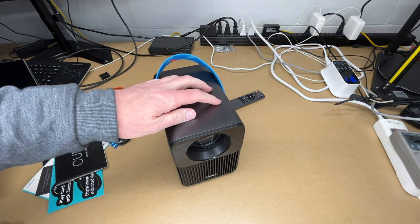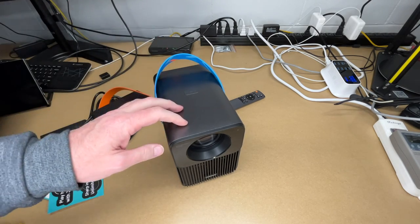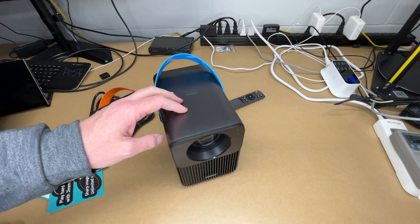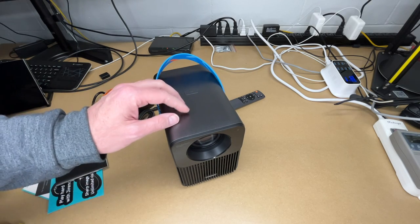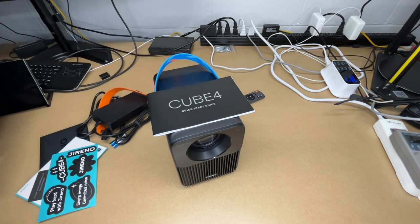Some specs on this projector: it's a 1080p projector that supports 4K input, so if you connect an Ultra Blu-ray or 4K device, it can downsample that. It's 500 lumens. It has Android TV 9, essentially like a smartphone built into it. The really cool feature is an auto setup mode. I'm going to read through the quick start guide and get this set up, then go over the features.